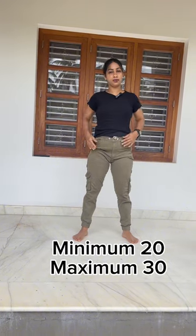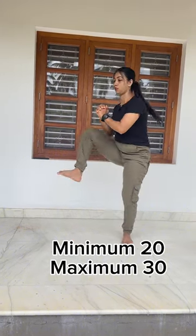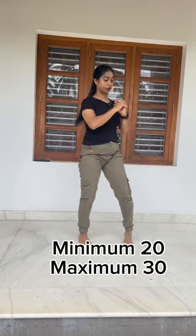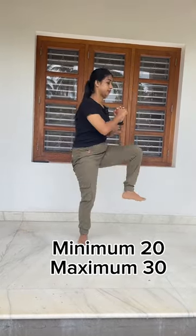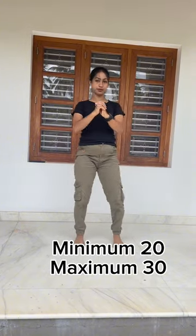Ok friends, first let's go to the standing position. Let's try it. 1, 2, 3, 4, 5, 6, 7, 8, 9, 10.